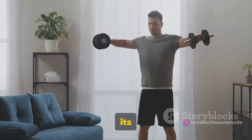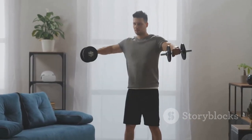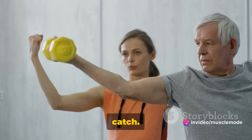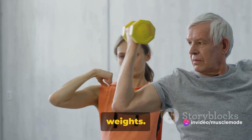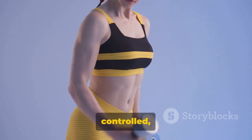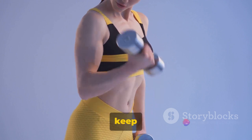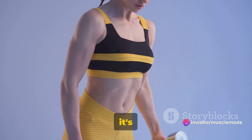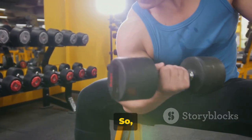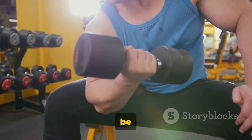The beauty of this exercise is its simplicity. It doesn't require any fancy gym equipment or complex movements — all you need are two dumbbells and the will to push yourself. Form is key here. Keep your movements slow and controlled. Avoid using your back or shoulders to lift the weights, and always keep your focus on the muscles you're targeting. Remember, it's not about the weight you lift, but how you lift it. Quality over quantity. So take your time, perfect your form, and those forearms will be growing in no time.